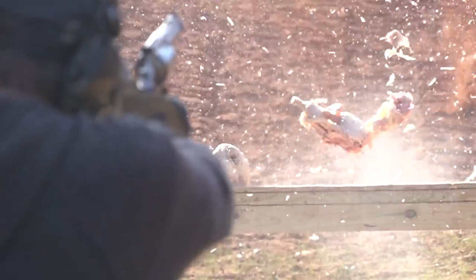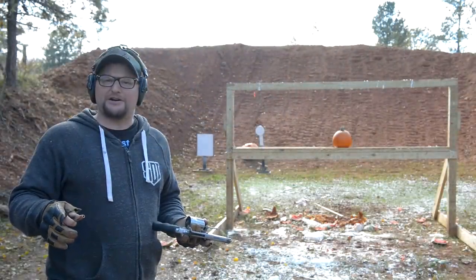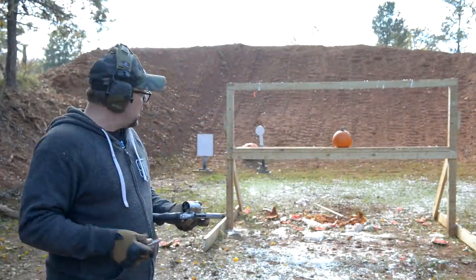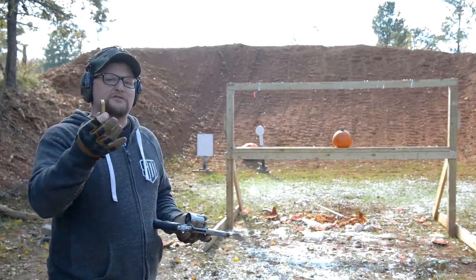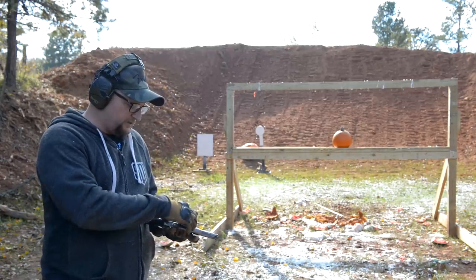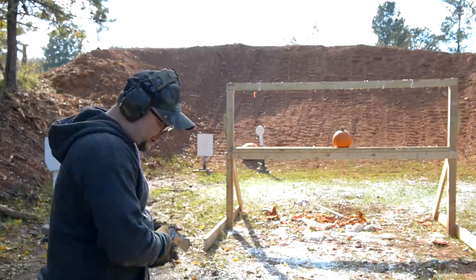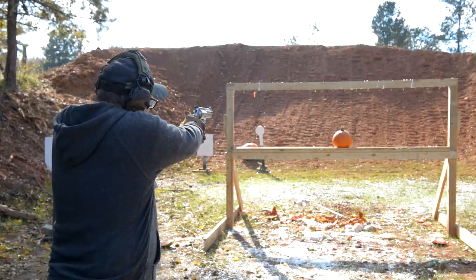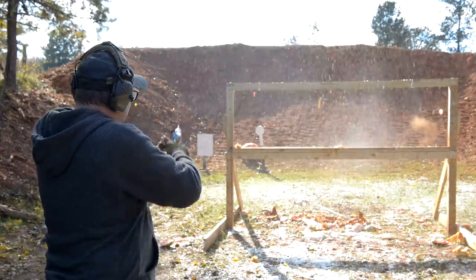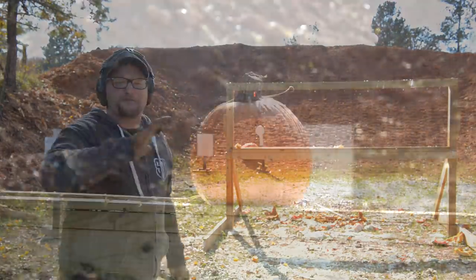Oh no — oh my god, we're kind of going down the Thanksgiving meal list here! This particular pumpkin is full of soda, so we thought that'd be fun. We switch back to the 275 grain Barnes — we're thinking this is going to do an even crazier number on the pumpkin. Last round, let's go out with a bang! It threw pieces of pumpkin within a 25 yard radius — there's pumpkin everywhere.